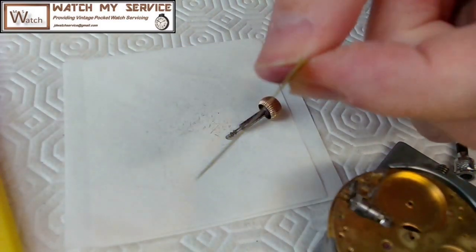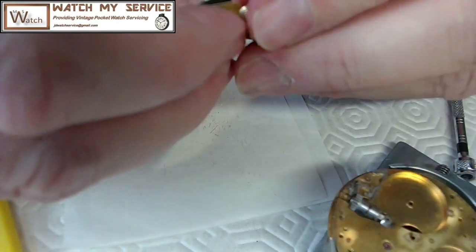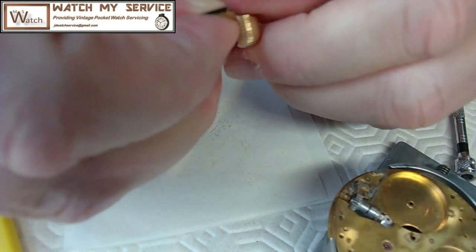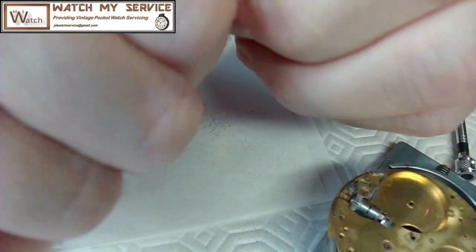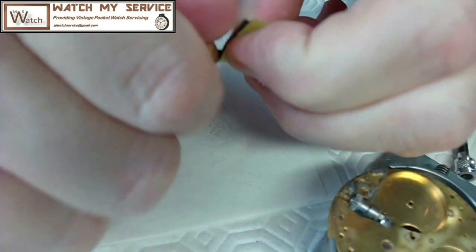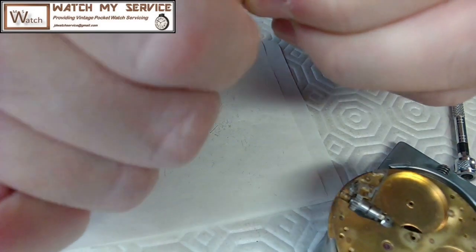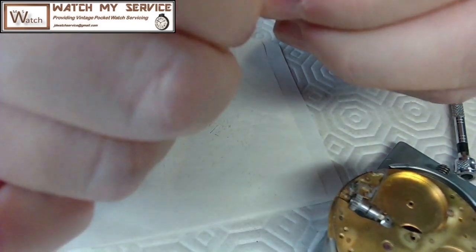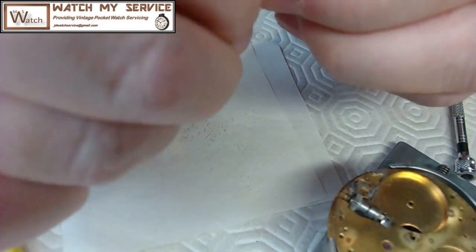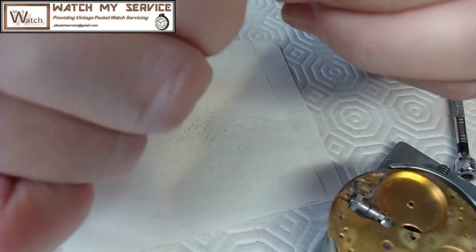I've got a piece of 600-grit wet-dry sandpaper. I'm going to take the barrel here and just roll it in the sandpaper to get rid of some of that top layer. Grip it and then just turn it like this — that's going to get rid of all kinds of crap. I use this 600-grit to clean tools too. If I'm working on a lathe, I have some videos on how to clean a lathe — I'll use this sandpaper to get rid of major stuff.